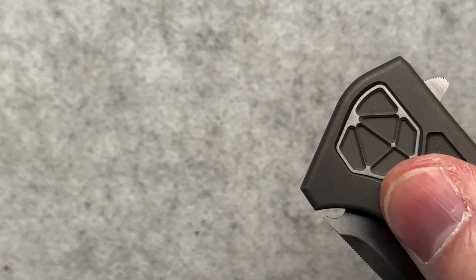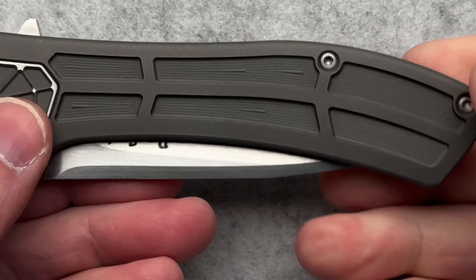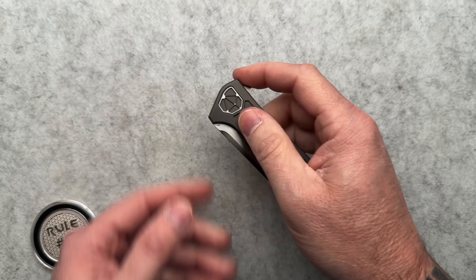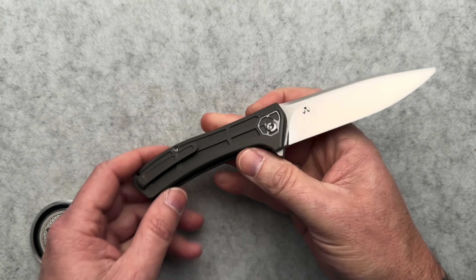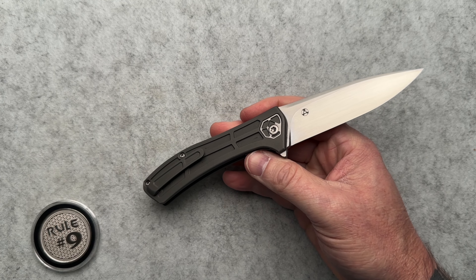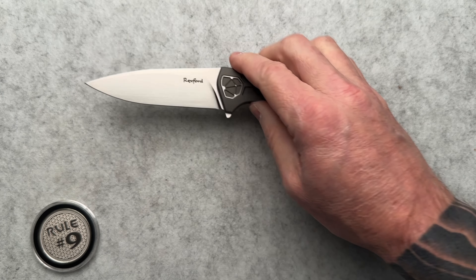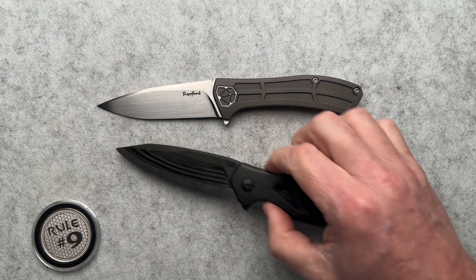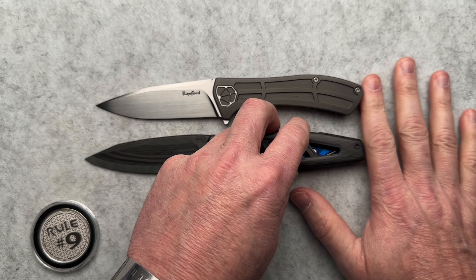It has a wonderful sound. Put it up here next to the mic. So it's a very satisfying knife to handle and fondle and whatnot. This is one of Tristan's — he has several Rexford knives at this point, and he is always searching for higher and higher end ones.